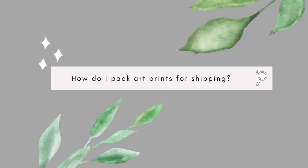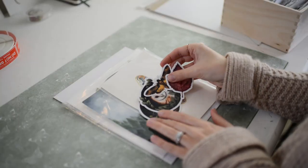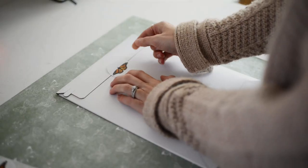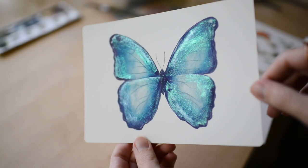In this video, I'm going to show you how to pack art print orders the right way so they arrive safely to your customers. Here are some key pointers to package your art prints for best protection.